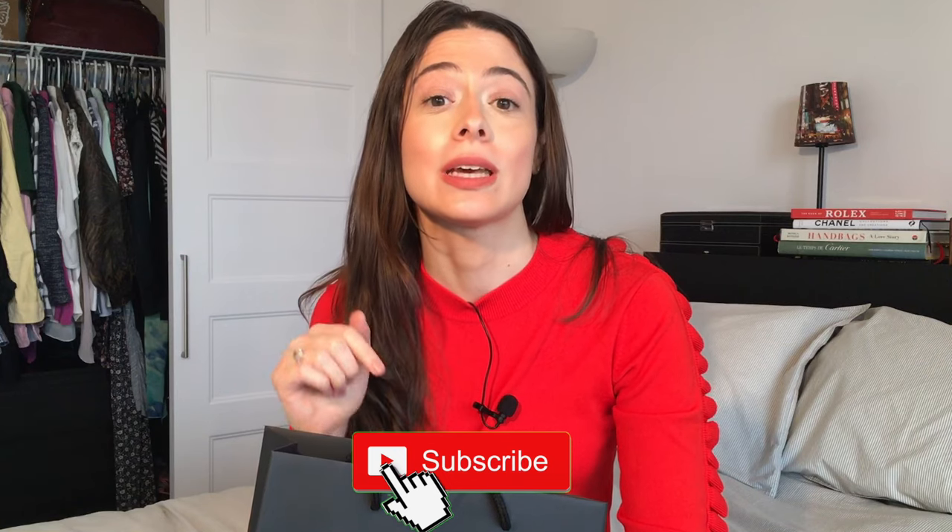Hi guys, welcome back to my channel. My name is Donna, and for those of you who are new here, please don't forget to subscribe below — it really helps with the growth of this channel. And if you enjoy watching my videos, hit that notification bell to be notified every time I upload a new video.